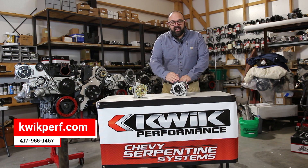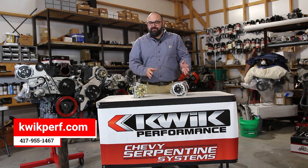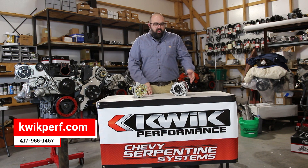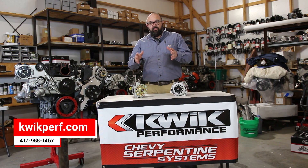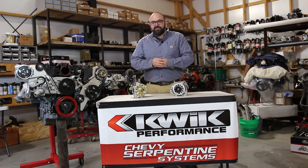This is the CS130D enclosed fan. It's a 165 amp, and the same situation for the LS — you're going to have the one-wire or the OEM hookup. It's a great way to get a little performance and give you some options on how you're going to do yours. We think it's a great option for you.